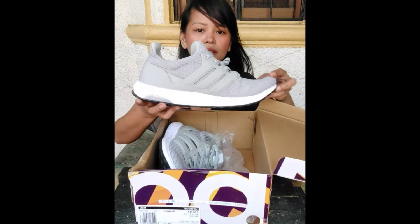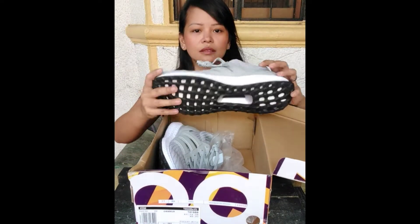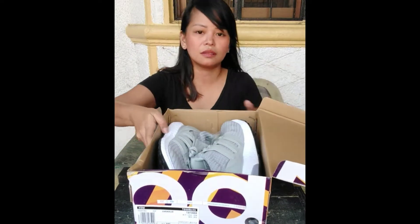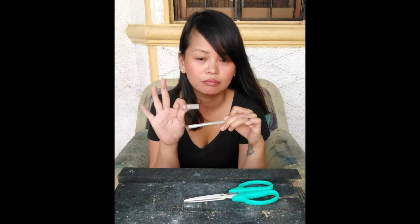Alright, things you'll need first would be the shoes — brand new, used beaters, legit or not, it's definitely up to you, as long as you clean it out real good. You'll also need scissors, an X-Acto knife, cutter, or kitchen knife, as long as it's really sharp.